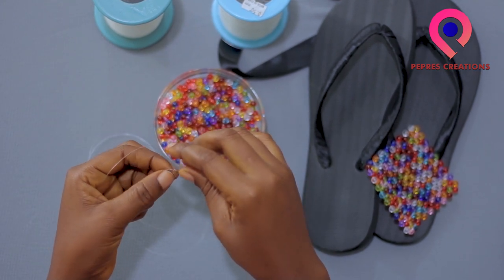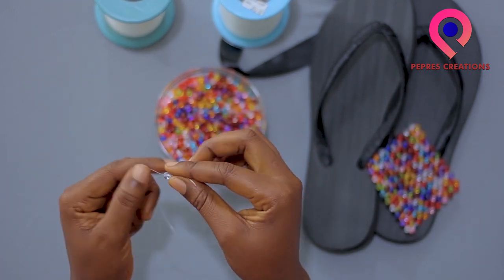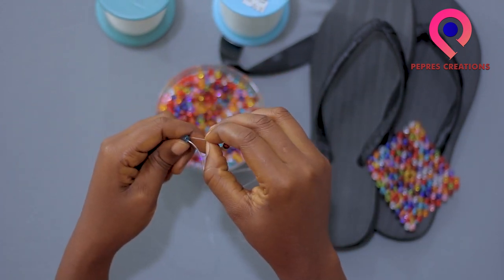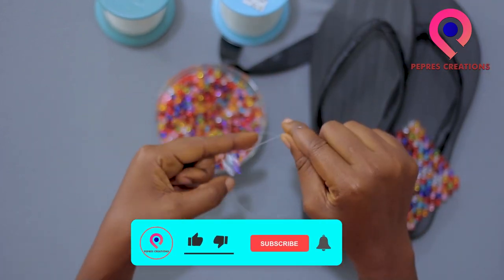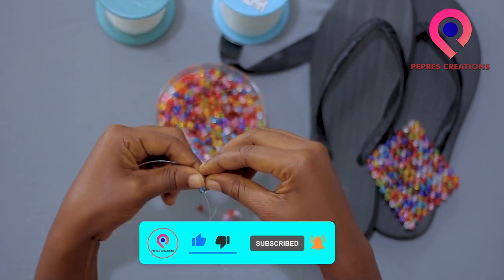Once again, if you are new to my channel, you are welcome. Please don't just watch the videos — subscribe to my channel so that whenever I post a new video you'll get the notification. The colors are really nice, very beautiful colors.